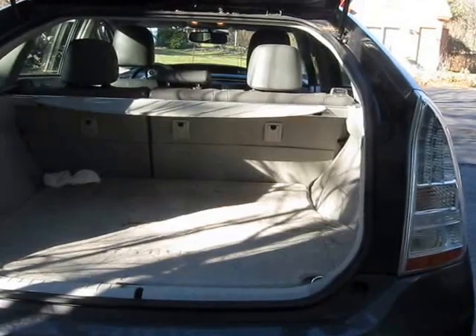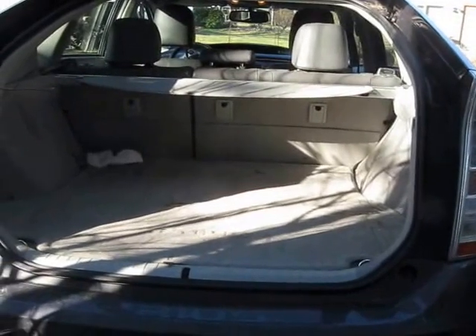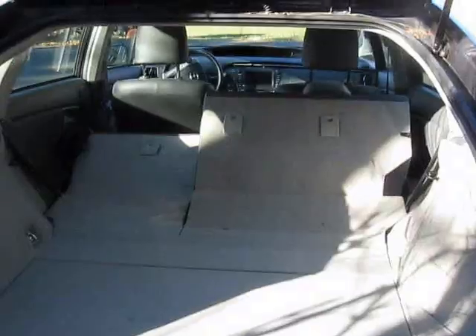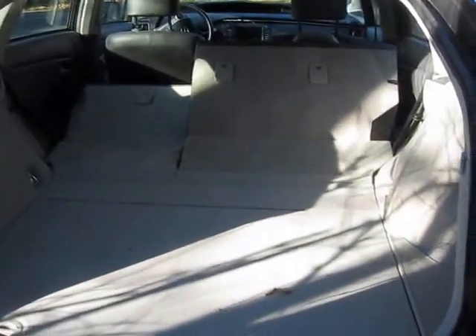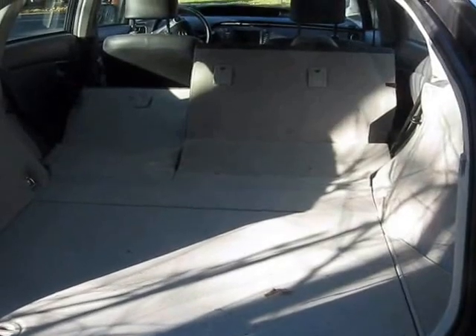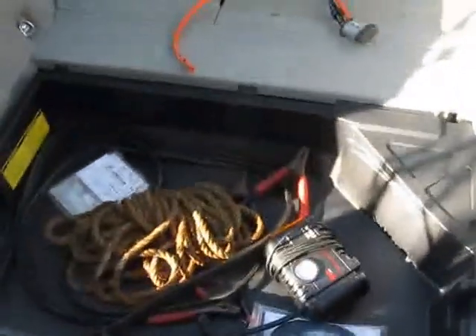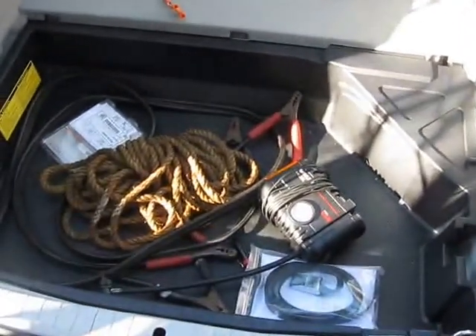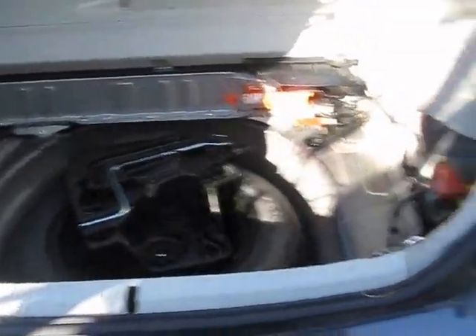Here's the back of the car, getting ready to start taking off parts of the system. The mats are out and the seats are back. Now the back is up and the cable that I have to install is out. Now I have to remove the bottom pan.